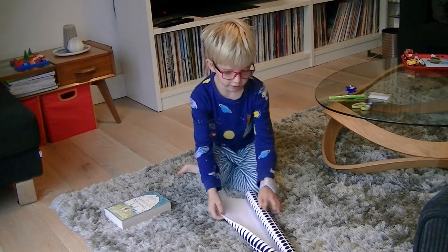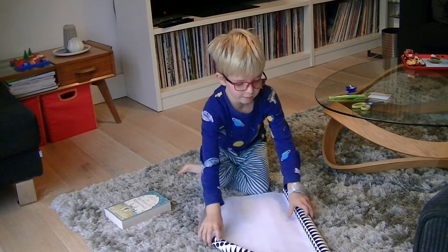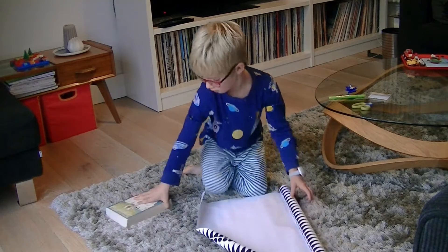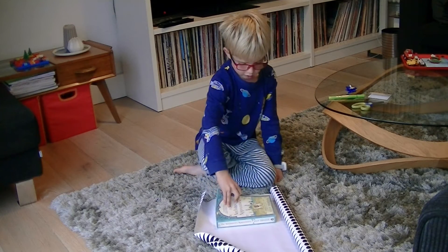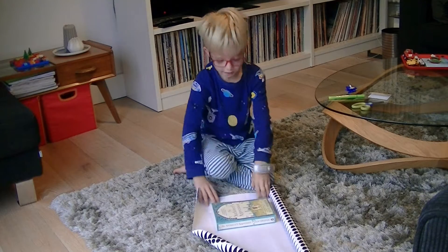First you need to unwrap the paper. Some people might do it that way but I do it this way, where you put the book in.